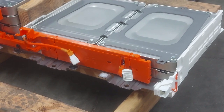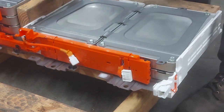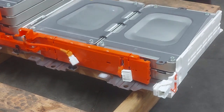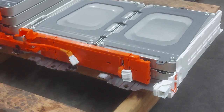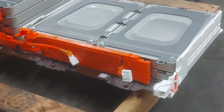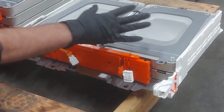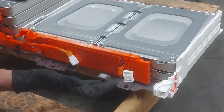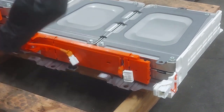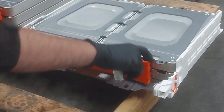We got the whole module stack out. This kind of bends in the middle if you don't have something to support it, so the 2x4 happens to fit perfectly. This module right here is the one we're after. We've got to take all of the bus bars off before we take the plates off, because the modules are all under pressure — they're all clamped together. If you take the bolts out first, everything ends up all cattywampus. So we want to take the bus bars off first.